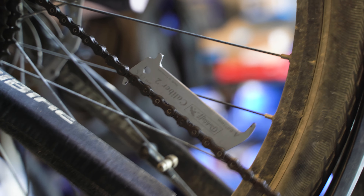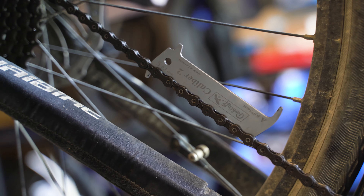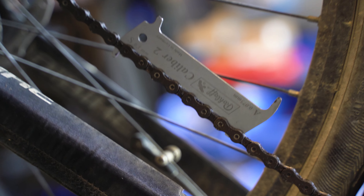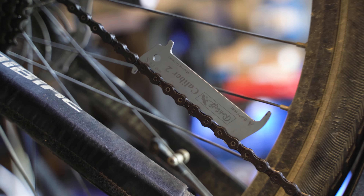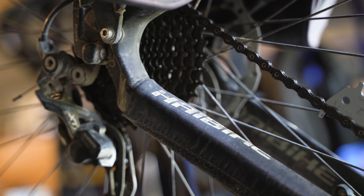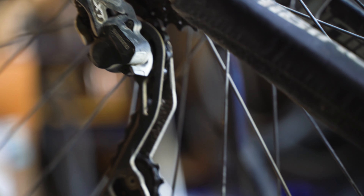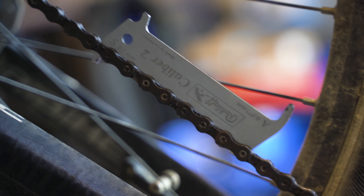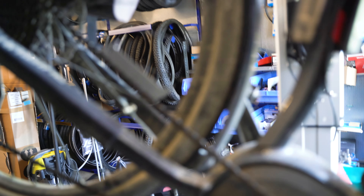So avoid this costly mistake. Drop by your mechanic regularly and have it checked. Maybe leave a little tip or a little gift for dropping by regularly. This way you can really save up on a lot of drivetrain parts. You can just replace your chain regularly, and I think you can run up to four chains on a cassette before you need to replace it, if you maintain it well, always nicely cleaned and lubed or waxed. This is really a behavior that I've seen a whole lot with clients.